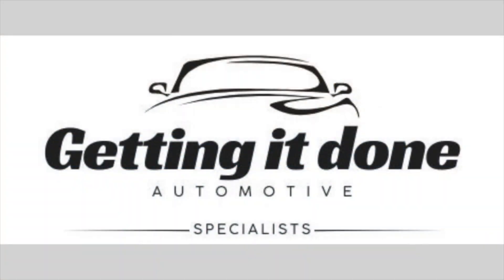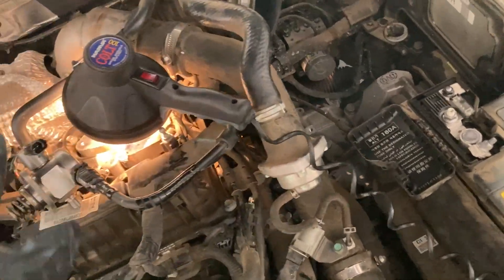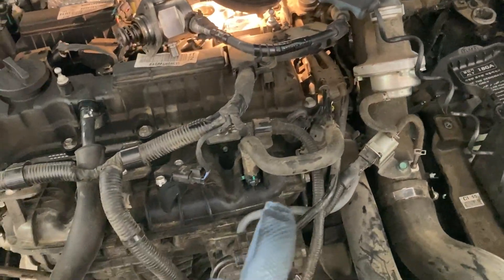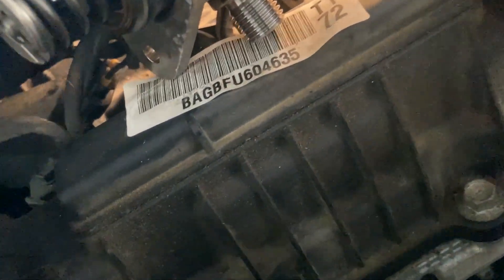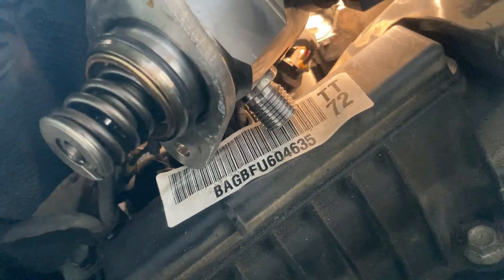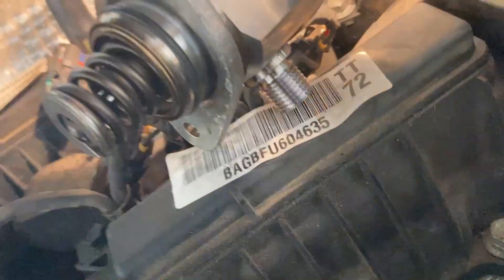We've done a couple of basic things - we've smoke tested the intake system, couldn't find any leaks, we've cleaned the throttle body, and now we are just looking at the high-pressure fuel pump.